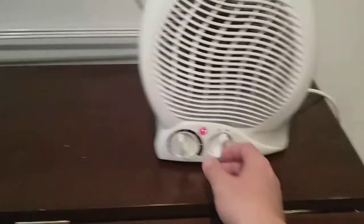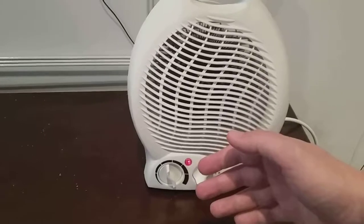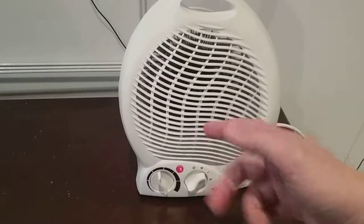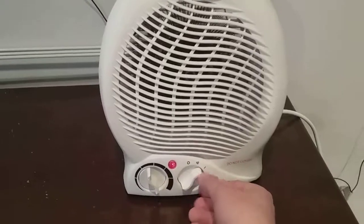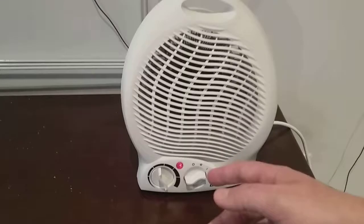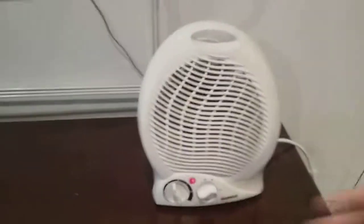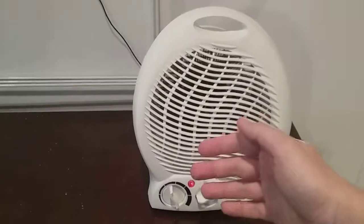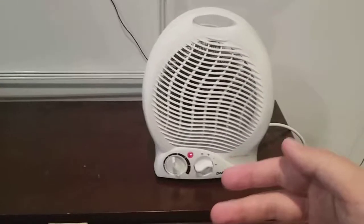If I turn it on to number one, it goes on to lower heat — it's blowing warm. If I put it up to heat two it'll blow hot, which is higher heat. It's only got one and two for the heater. As you can see now it's blowing really nice and warm.